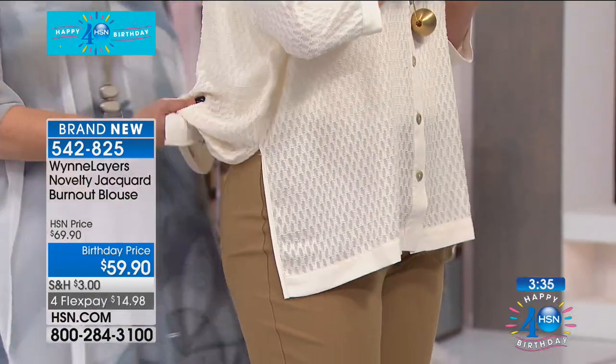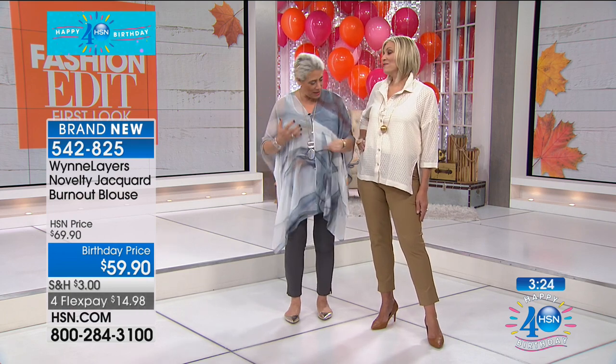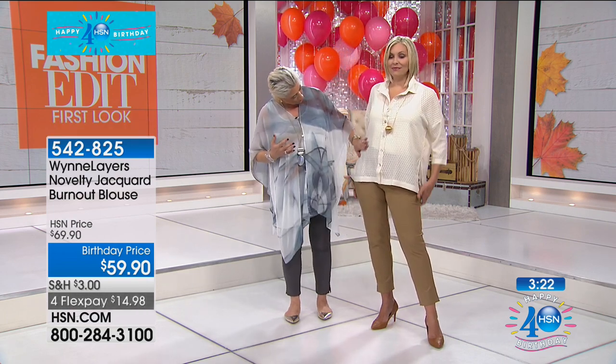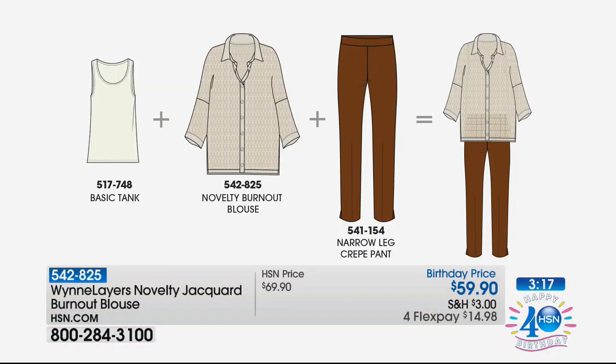This is light, it's airy, it goes with everything. You throw it on, it breathes — you're not going to feel constrained. It comes in the string and it comes in black. It's just that easy, but I love the texture. It gives you pattern without pattern. Extra small to 3X. We don't have a lot of these — that's kind of a big deal. The basic tank two-pack item number is 517748. Then we have the burnout blast — that's what we're talking about.